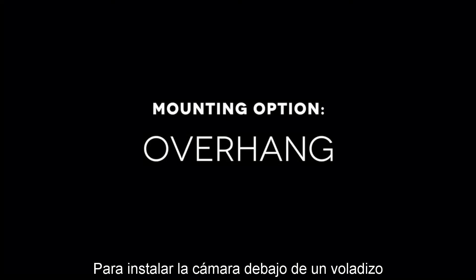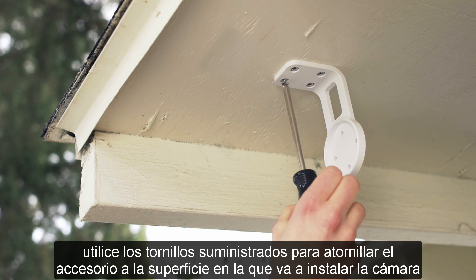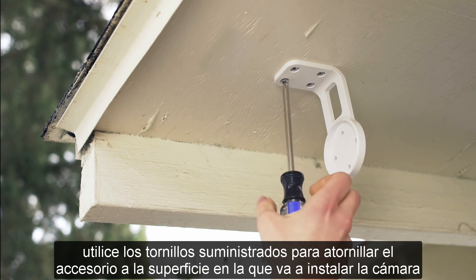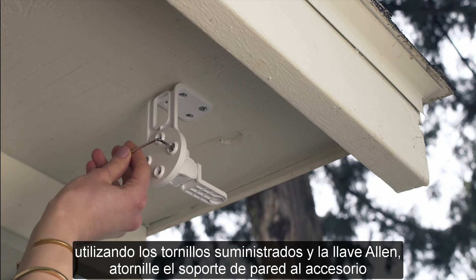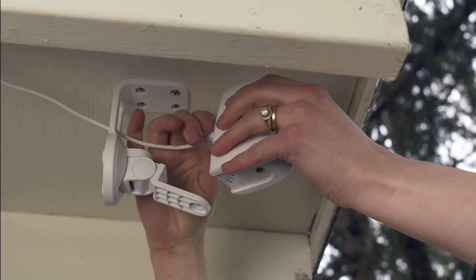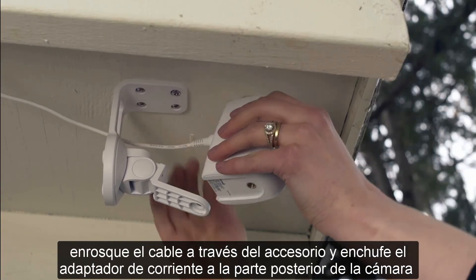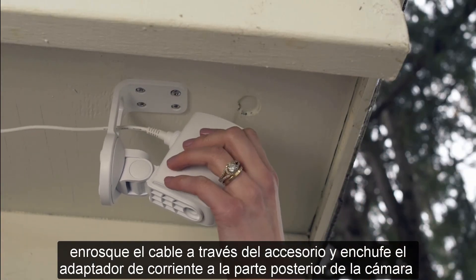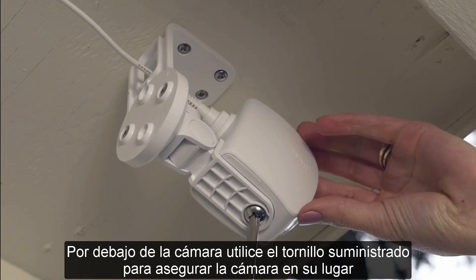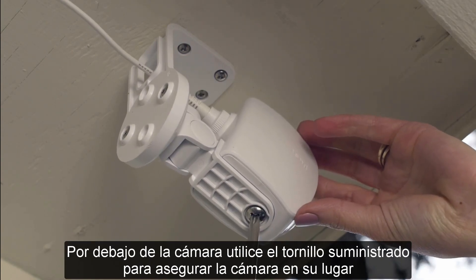To mount your camera under an overhang, use the supplied screws to screw the overhang attachment to the surface where you plan to mount the camera. Using the supplied screws and Allen wrench, screw the wall mount into the overhang attachment. Thread the cable through the overhang attachment and plug the power adapter into the back of the camera. From underneath the camera, use the supplied screw to secure the camera in place.